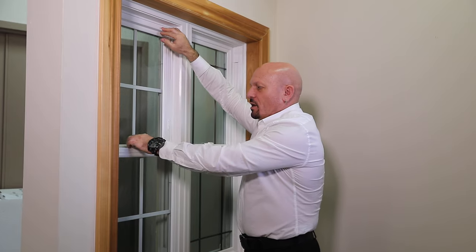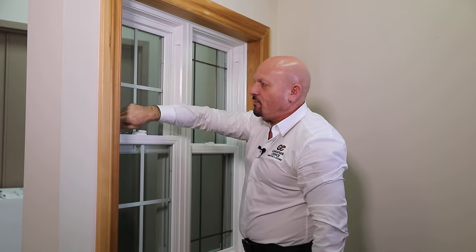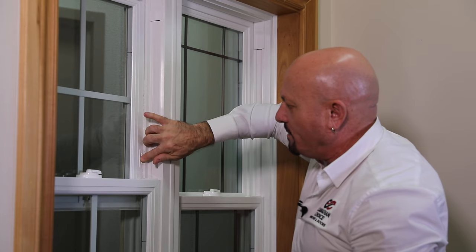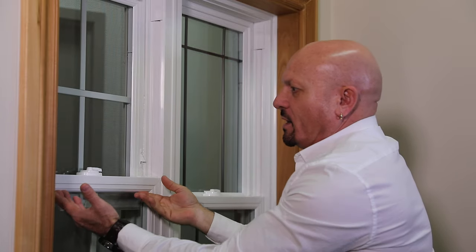One feature of a double hung window that you cannot get in a single hung window is what we call night latches — some people call them children's security locks. You press in, press up and they pop out, allowing you to have the window open a couple of inches and still have some form of security so children can't have terrible accidents.